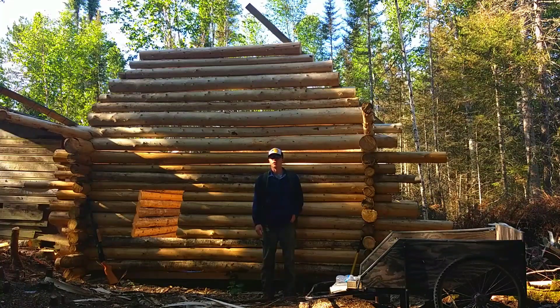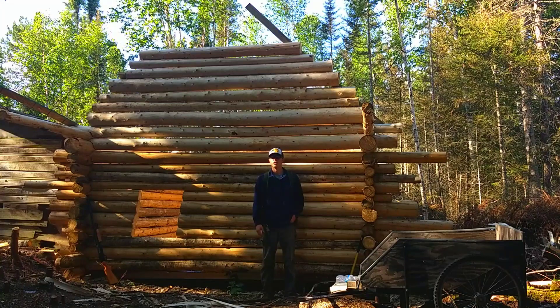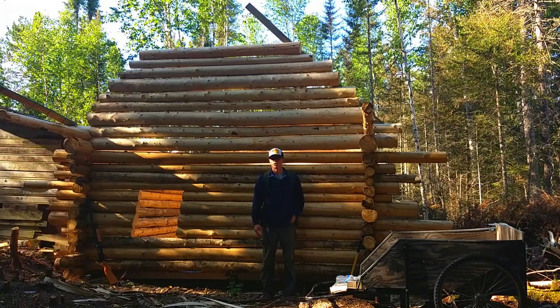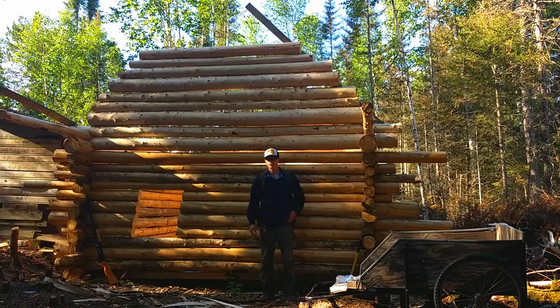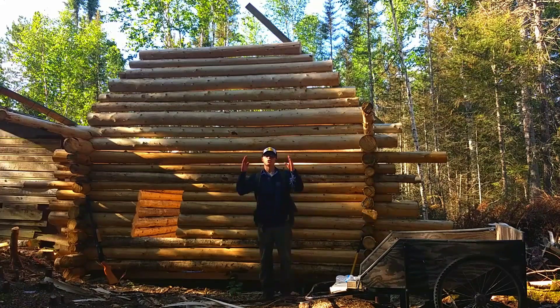I wanted to make this quick little video since it's been a while since I put one out. I've been pretty busy here, and anytime I upload a video I have to go into town — I don't get any service out here. I ran out of spikes so I got a few other things to get, but as you can see I got my gable started here.